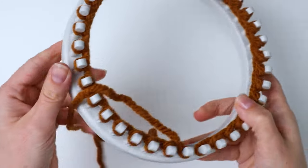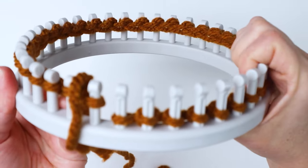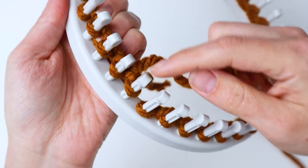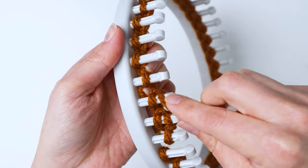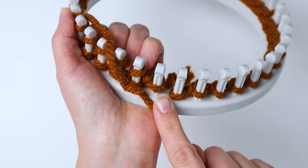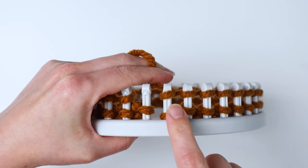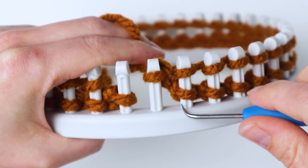Now we've finished our cast-on row, and the rest of the rows are going to be exactly the same. Push them all down to the bottom of the pegs and go back around in the other direction, always skipping your first peg, then wrap the next peg and all the rest of them. When you get to the end of your row, go around the other way bringing the bottom loop up over the top one and off the peg. If you're making an adult size headband on the 48 peg loom, you're going to go for 35 rows.